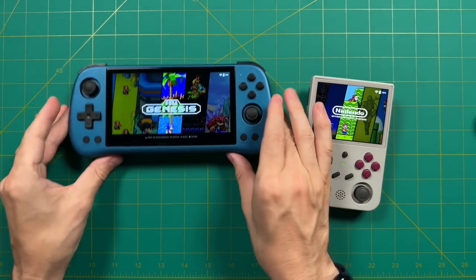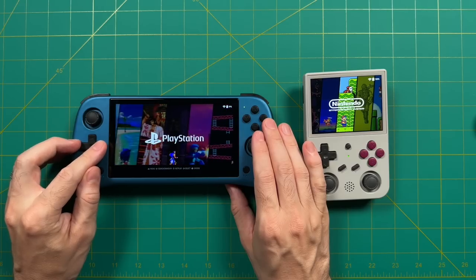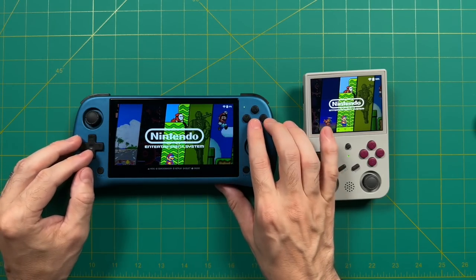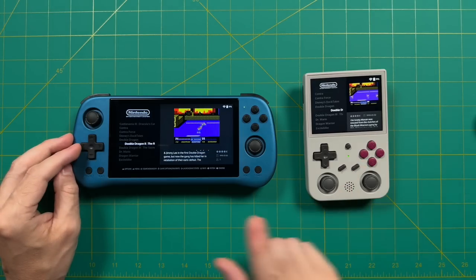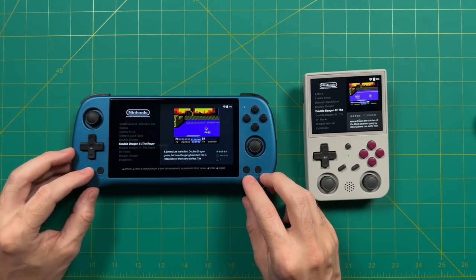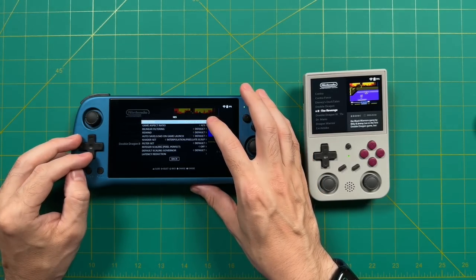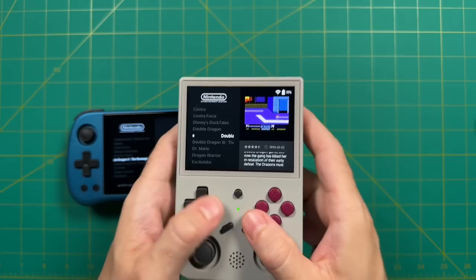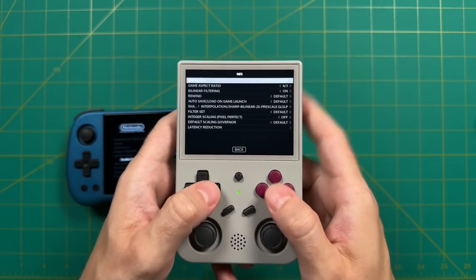We'll start with the Nintendo Entertainment System, which requires a slight configuration tweak. The default core for JELOS doesn't seem to work well with netplay, so I recommend changing it. In the NES menu, press Select and choose Advanced System Options at the bottom. The first option lets you choose the emulator — I recommend RetroArch FCEUMM. Make sure you do this on each device, since they all need to be running the same core.